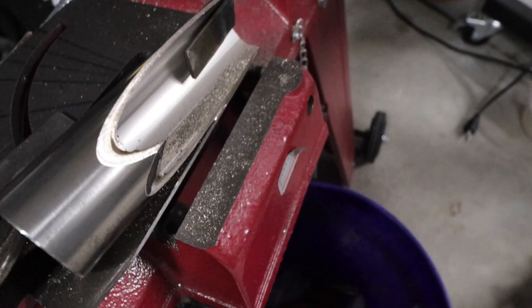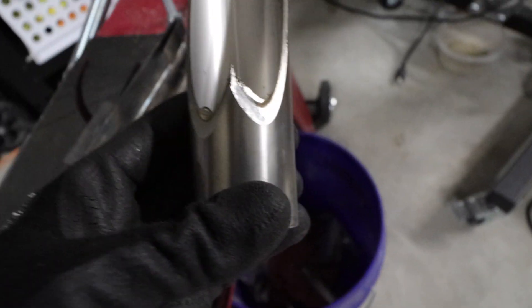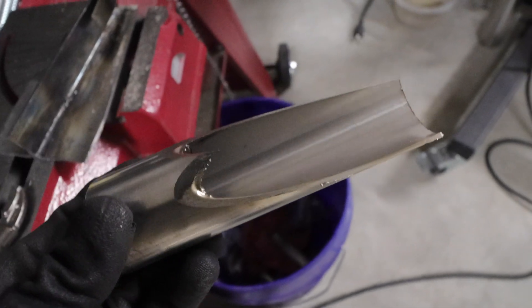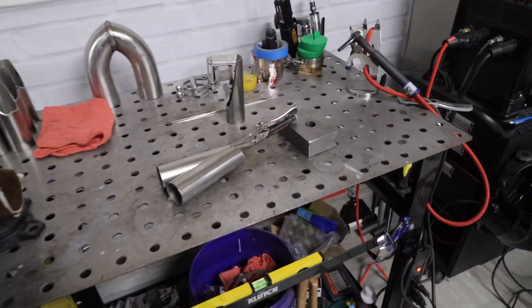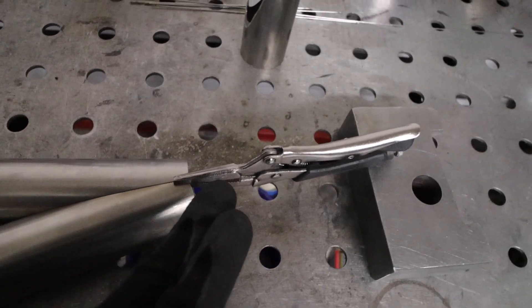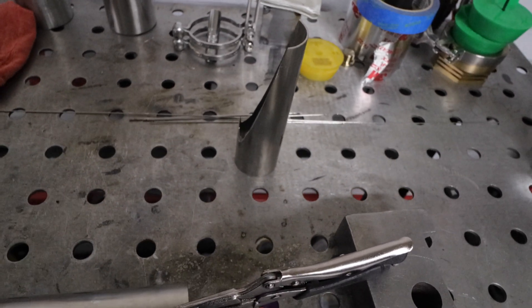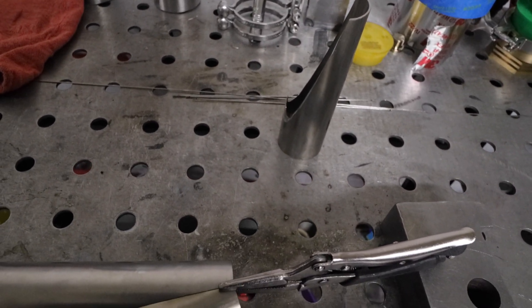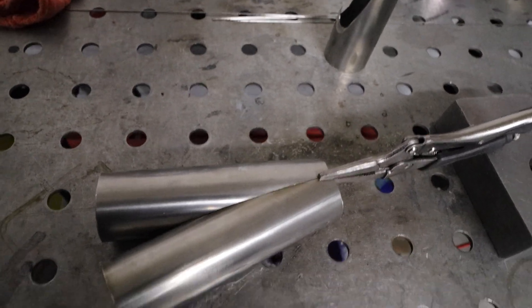That cut is complete on this one — a little bit of cleanup work needs to be done, but it's done nonetheless. Let's cruise back over to the bench. Now we have this one that we already cut and all tubes are prepped to go. I got this one clamped in place, going to throw a tack on it, fit the other tube up, get everything tacked up and fit together. Once we get the fitment we're happy with, we can start to back purge it and throw some beads down on this thing.